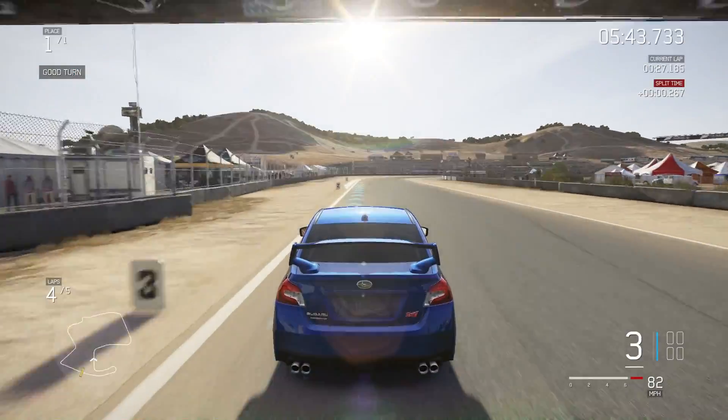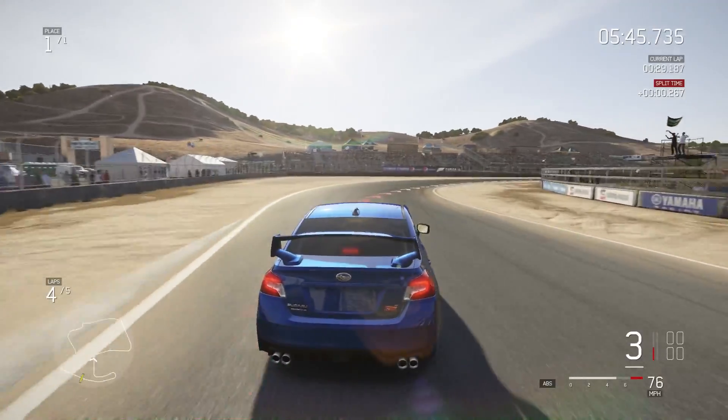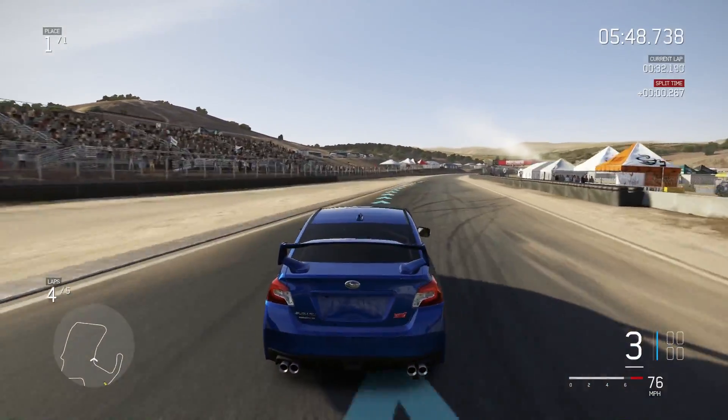I almost feel like it understeers a little bit more with the roll cage as well. Might just be me though.